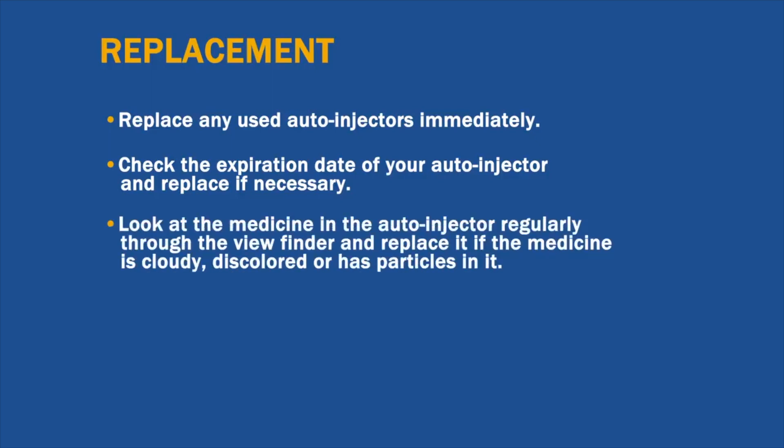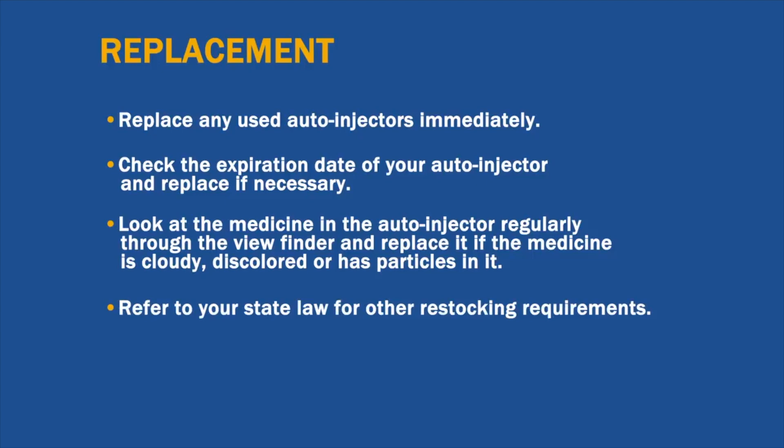You should also look at the medicine in the auto-injector regularly through the viewfinder and replace it if the medicine is cloudy, discolored, or has particles in it. Please refer to your state law for other restocking requirements.